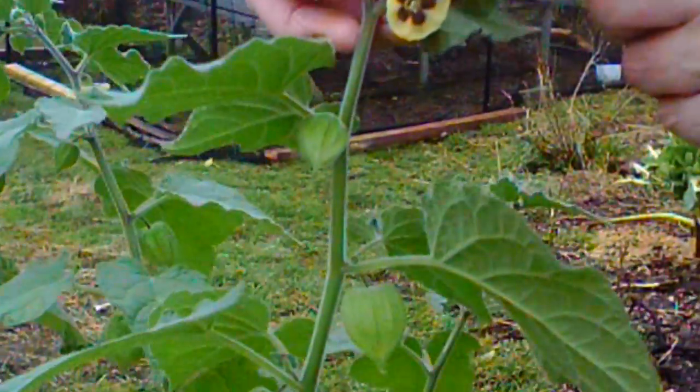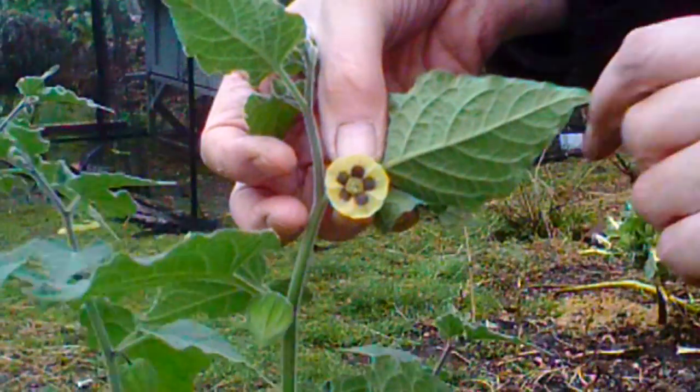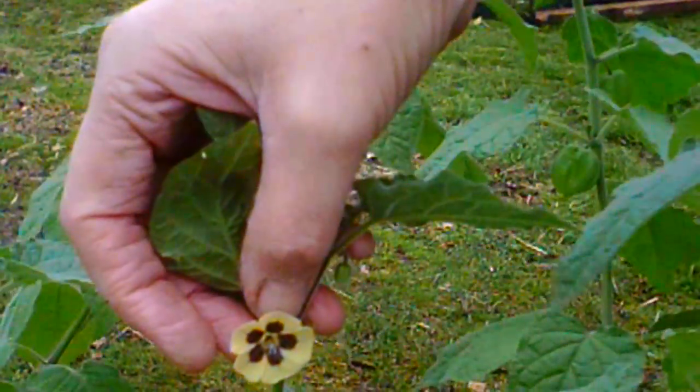Here are the flowers, and what we found we have to do is just go round with a tissue or paintbrush, fertilising one from the other, because obviously we don't have any bees in the conservatory.